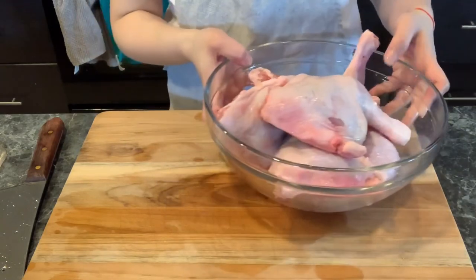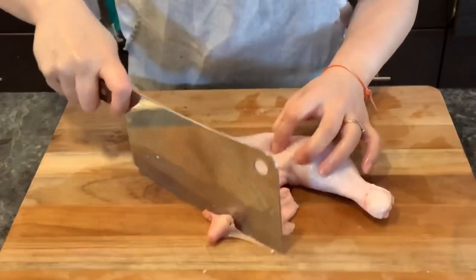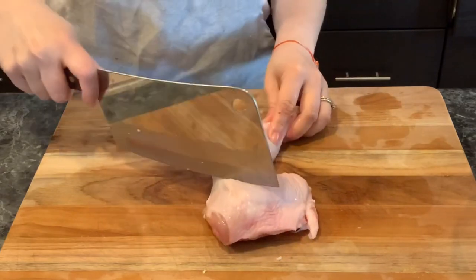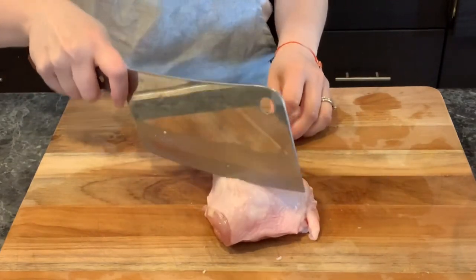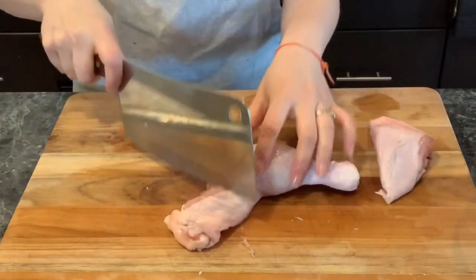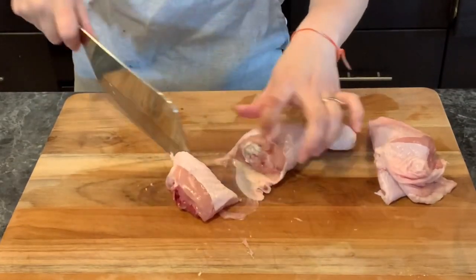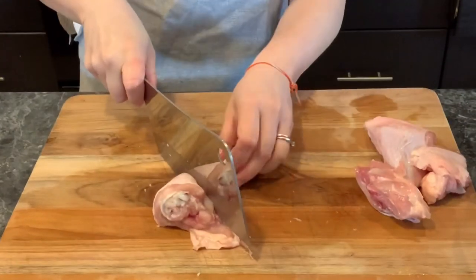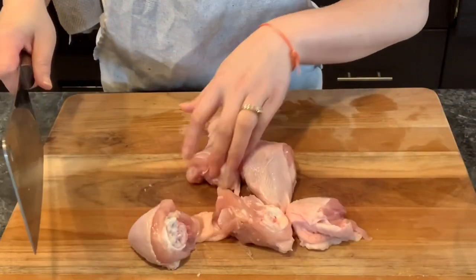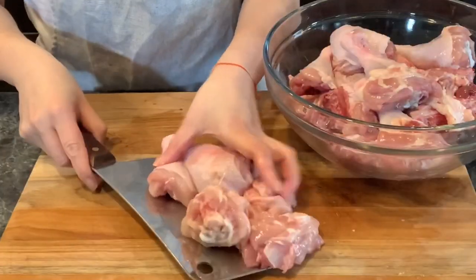After we clean the chicken legs, we're going to chop each one into five pieces. You need a really big knife, like the one I'm using — you can pick them up at any Asian grocery store. You can chop them in whichever size you like — three pieces or five pieces. I like smaller pieces because they're easier and faster to cook.